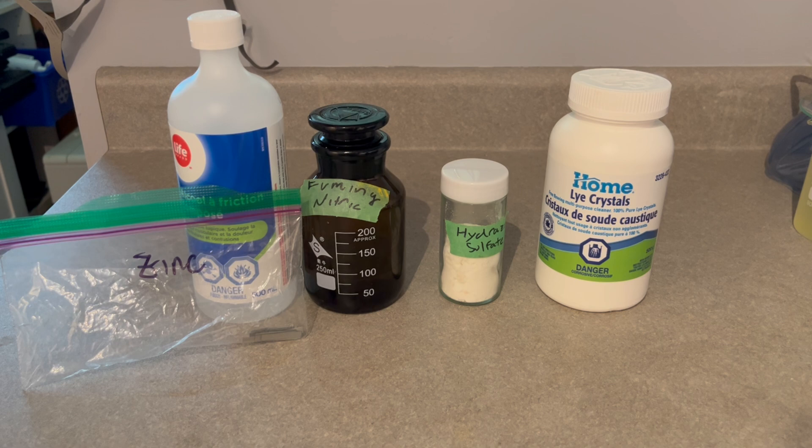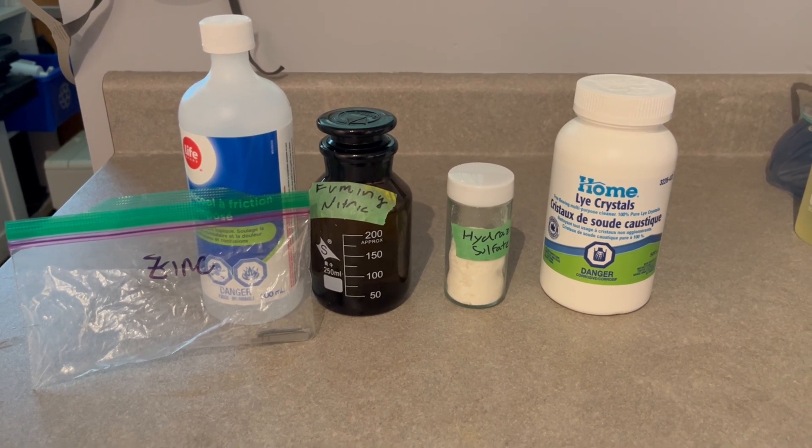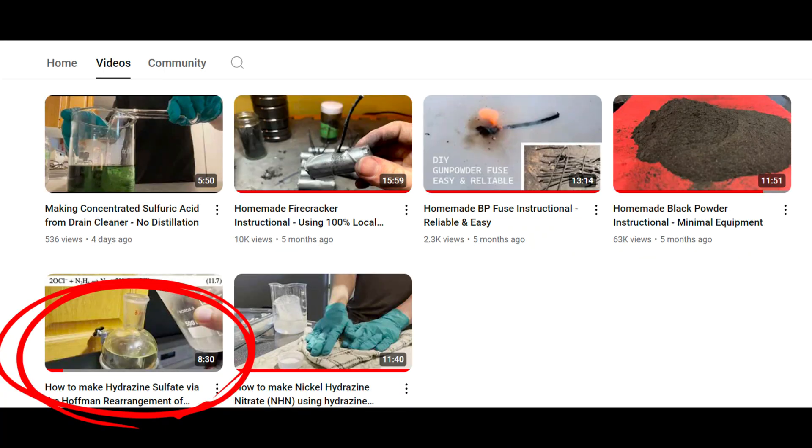Some zinc, hydrazine sulfate, sodium hydroxide, fuming nitric acid, and ethanol were all gathered. The hydrazine sulfate I made in a previous video — you can go check that out.